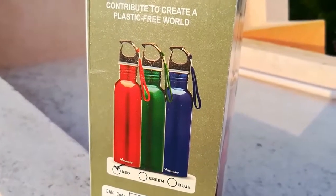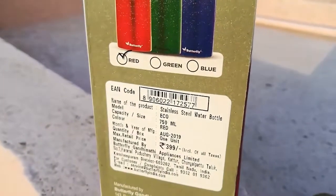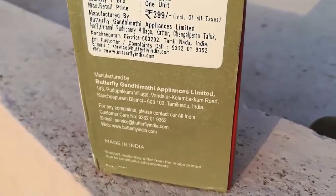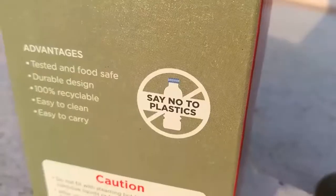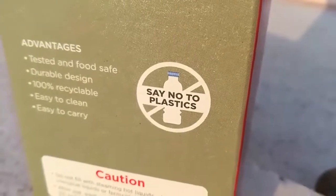Three colors are available: red, green, and blue. This helps prevent a plastic-free world. The actual cost was 399 rupees but I bought it for 137. It is made in India. Say no to plastic — it is durable, easy to clean, and easy to carry.